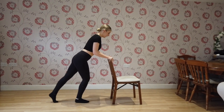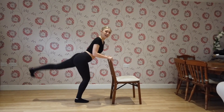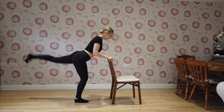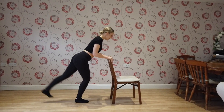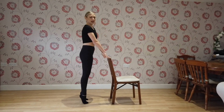Change. Here we go: 1, 2, 3, 4, 5, 6, 7, 8, 9, 10, 11, 12, 13, 14, 15. Last push.